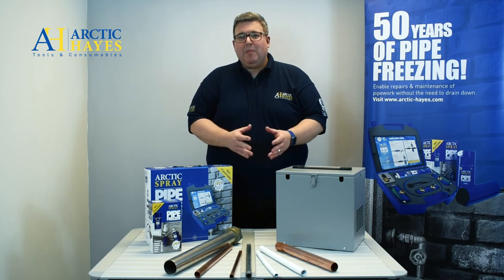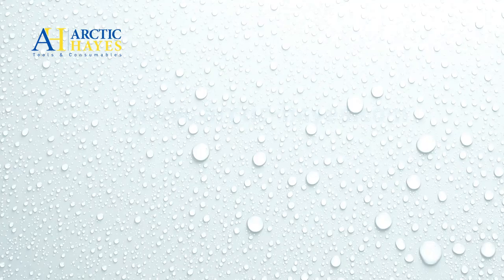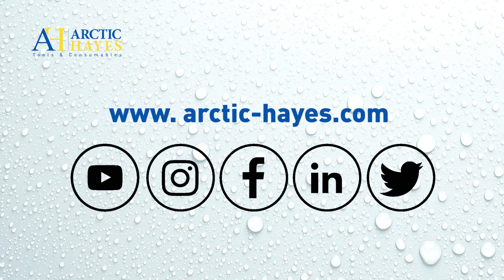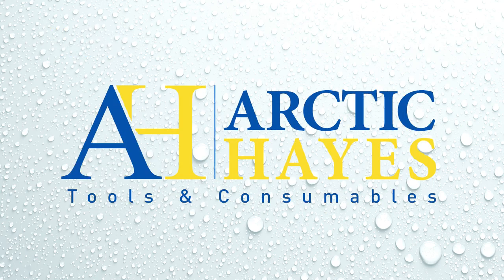It's no wonder that pipe freezing has been popular for over 50 years. Check out the website — we also have a YouTube channel and social media where you'll find details about pipe freezing, our other products, product launches, competitions, and information. Thank you for watching.